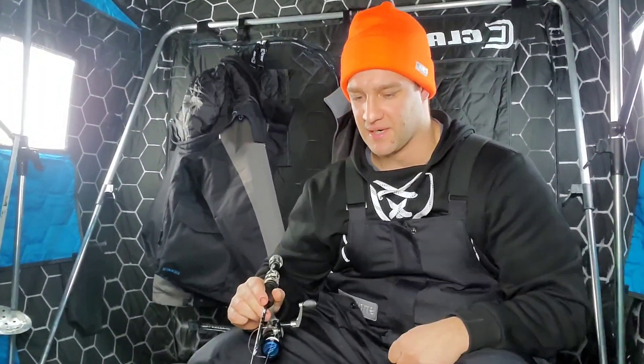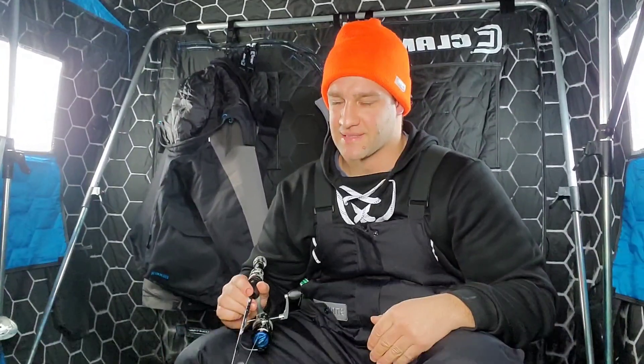The biggest debate people have is flip-over versus hub shelter. I do a lot of run-and-gun — I'll hit a spot, fish it for two or three hours, and if I'm not getting anything I'll pick up and move a couple hundred yards using the NavionicsOnX app. With a flip-over, all I have to do is flip it over, put my stuff in, and go. With a hub shelter, you've got to break it all down, pack it up — that's a lot of work.